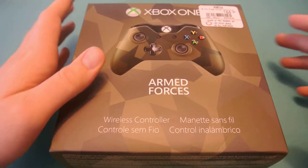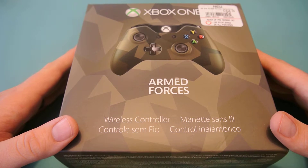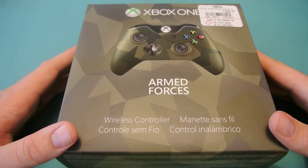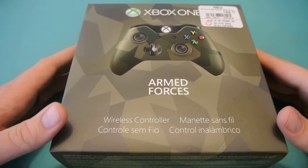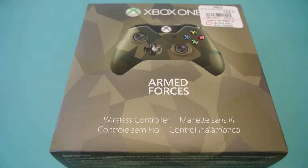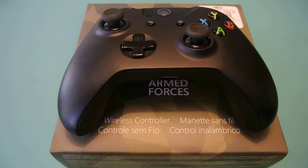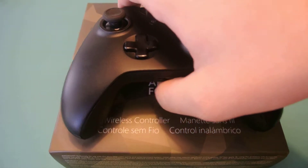Today I have an unboxing and first impressions of the Xbox One Armed Forces wireless controller. I picked this up at GameStop after I traded in some stuff I didn't need anymore. I needed another controller and I didn't want just another black one — I wanted to differentiate when people came over so we each have our own. You know how it is; you give the crappy one to your little brother or whoever.